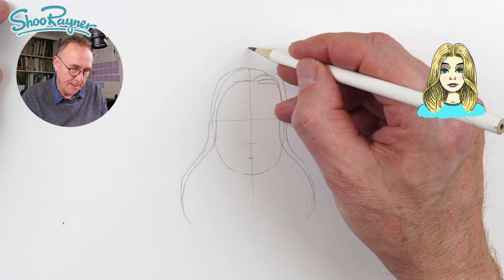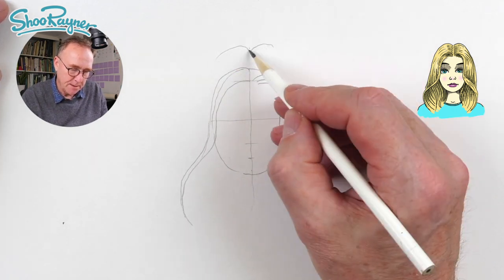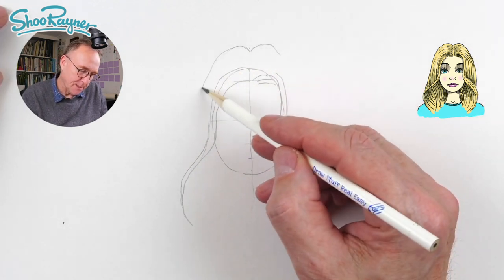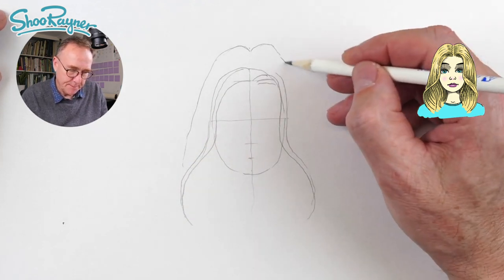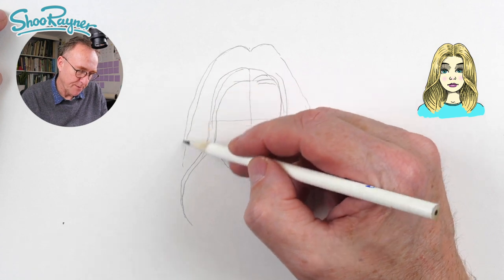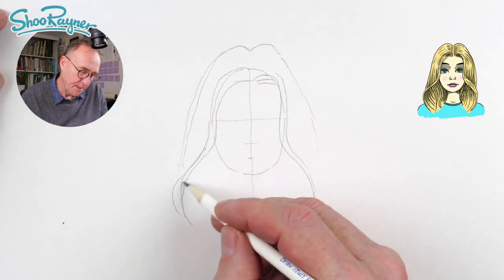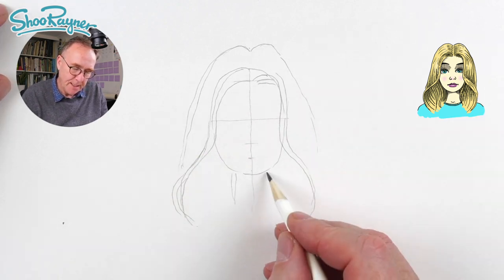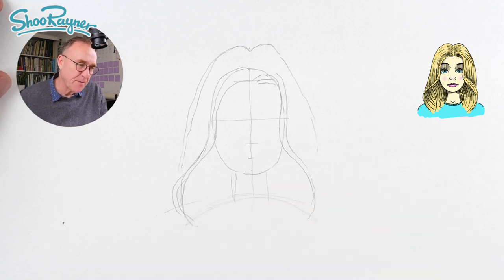Now we take the crown of the head a little bit higher about there, and that will come out in a kind of an M shape. Then this is going to come pretty much straight down like that and straight down there, maybe a little bit further out, and then this can come out a bit more of a curve. We're going to want a neck in there, and the shoulders will be roughly about there — just to give us a very general idea of what's going on.